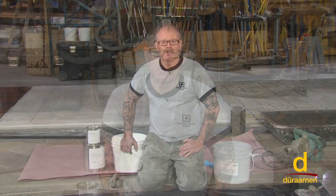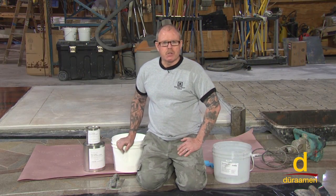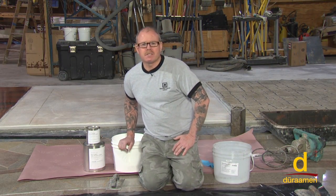I'm Bob Harris of Decorative Concrete Institute. Welcome to Dureman's training and educational series for industrial and decorative concrete flooring systems. We're going to show you how to apply Purdue SLE self-leveling epoxy flooring systems.